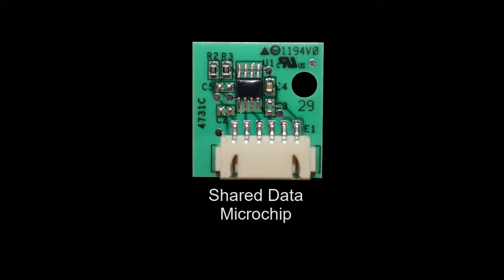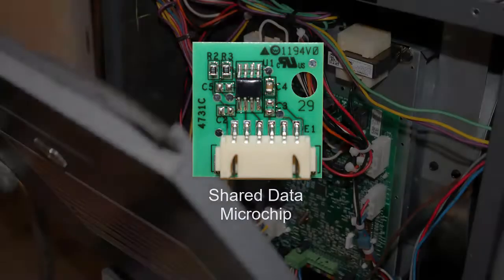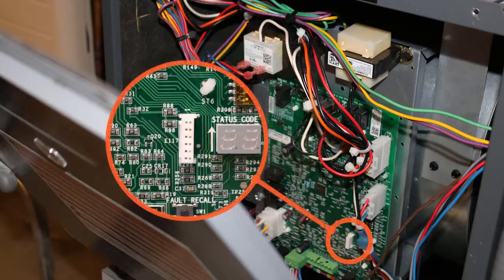Before updating the furnace models that require the software update, verify the chip is the correct one for the capacity of the unit you are updating by referring to the table found in the technical bulletin, or by searching the parts list for any particular model.